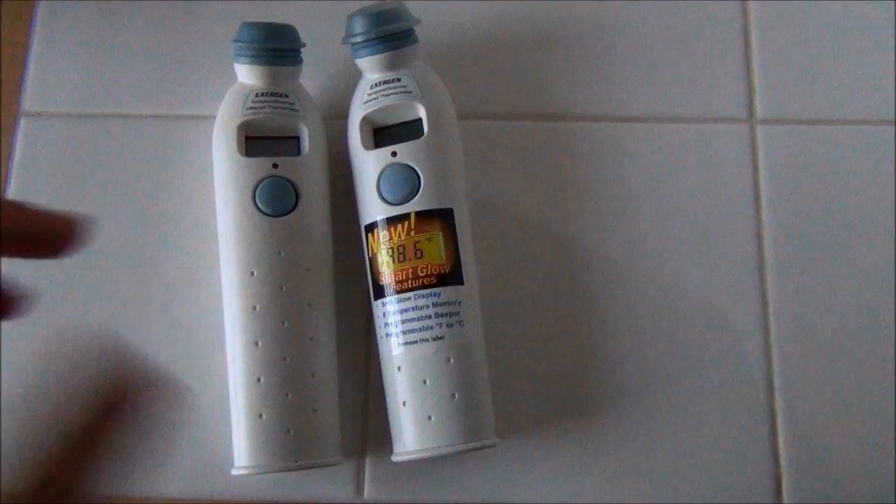Hey everybody, it's me Courtney from Courtney Sweets. Today I just wanted to show you Exergen's two thermometers.